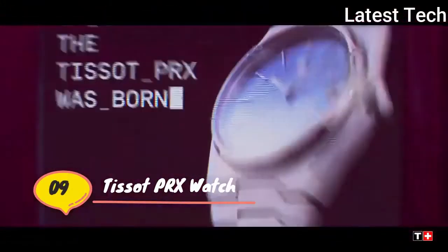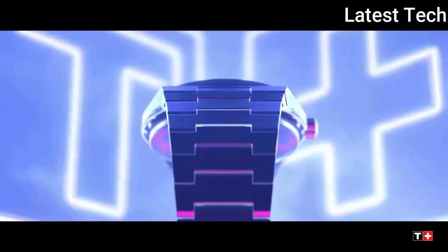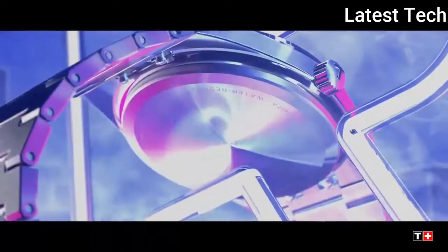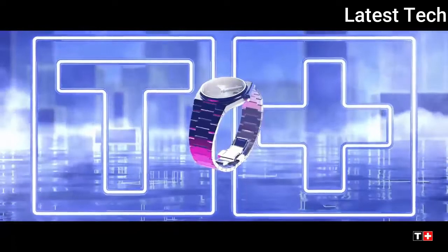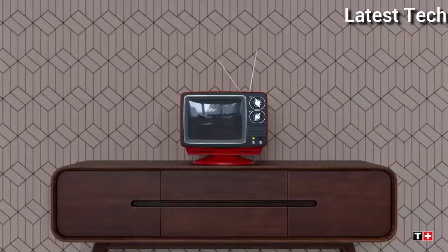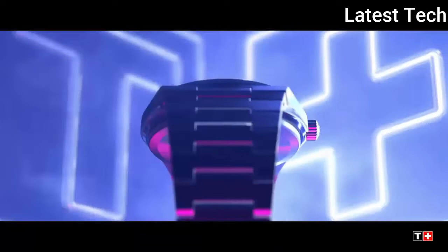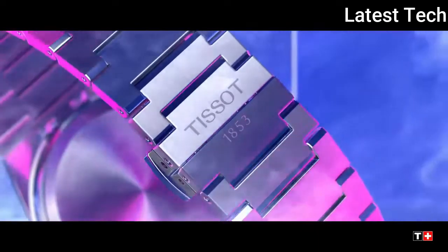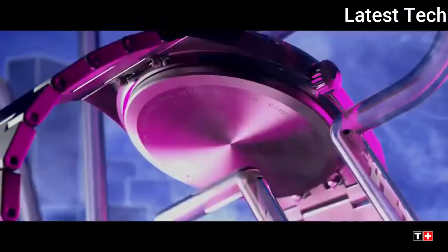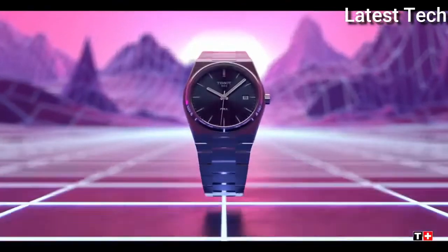Top 9: Atom shape round. Dial window material type: synthetic sapphire. Display type: analog. Case material: stainless steel. Case thickness: 10 millimeters. Base material: stainless steel. Movement: Swiss quartz. Water resistant depth: 300 feet.